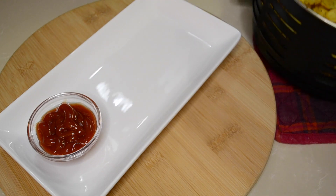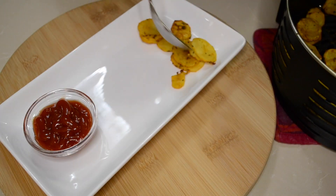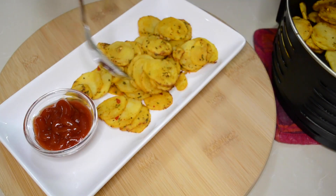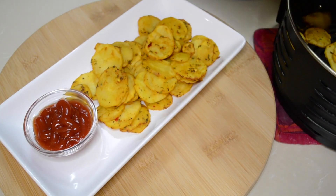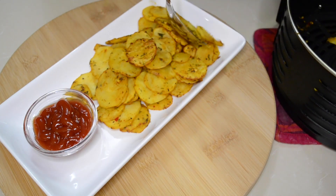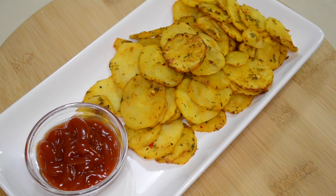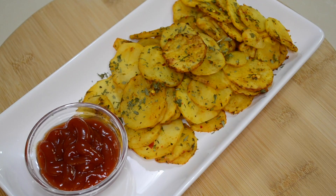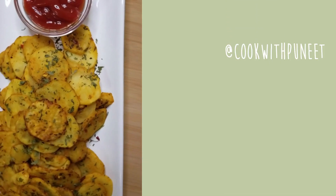Then we'll just place them on our serving tray. At this point, if you find that some of them are not as crispy as you like or you find them raw, just put them in the air fryer for about four to five more minutes. Lastly, garnish with some parsley on top and your homemade spicy potato chips are ready.